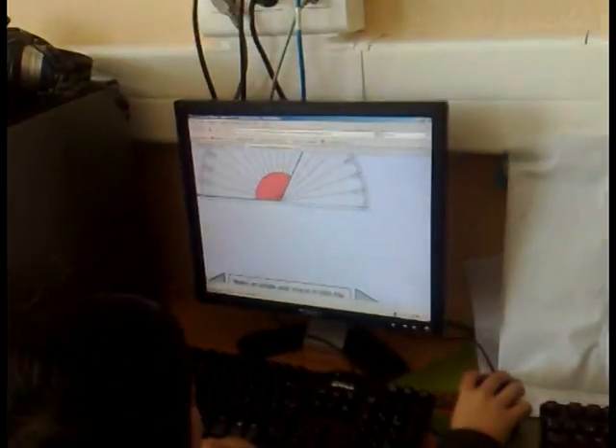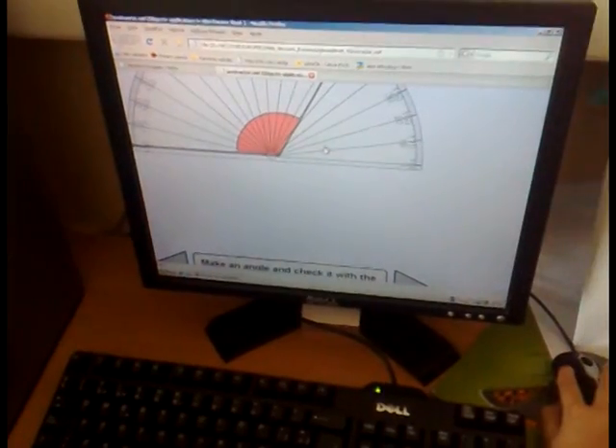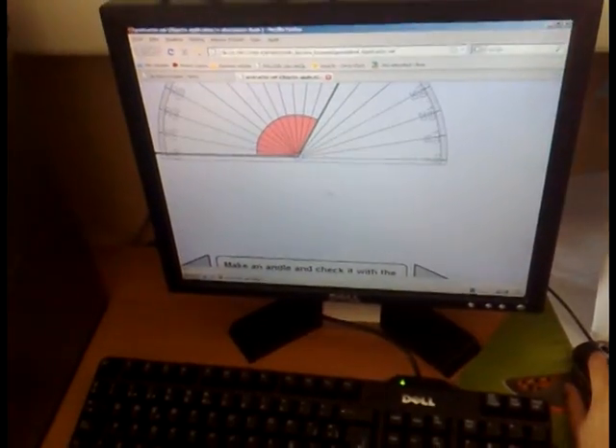He is concentrated. He is measuring angles with the protractor — with the flash game.